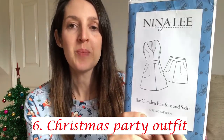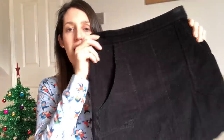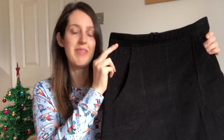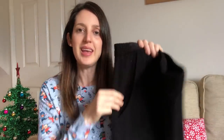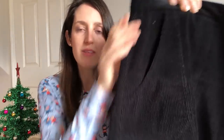My final Christmas garment is more of a kind of party garment. It's the Camden skirt and pinafore by Nina Lee — a great wintry skirt pattern with some lovely details. It's got a fitted waist, lovely feature pockets with an angular detail, and a hidden zip at the back. I made my version in a lovely quite chunky corduroy in black, which came from Minerva. I love corduroy as a wintry fabric — it's probably my favourite winter fabric because it's so snuggly and cosy, but it can be a little bit dressy too because it's got a lovely sheen.